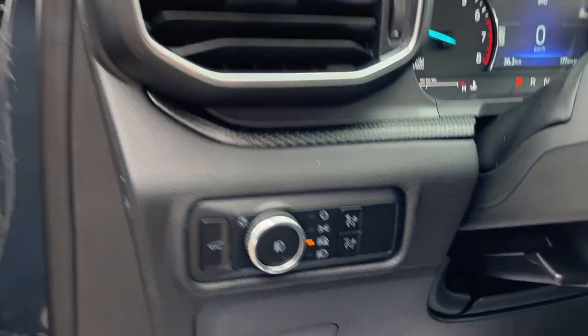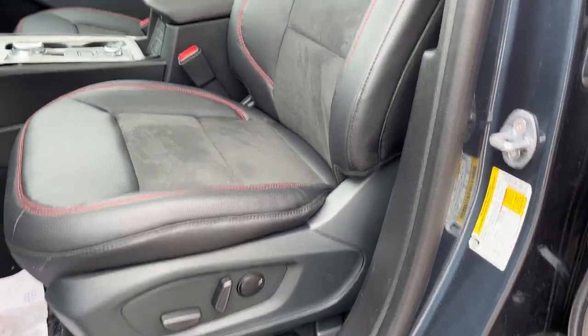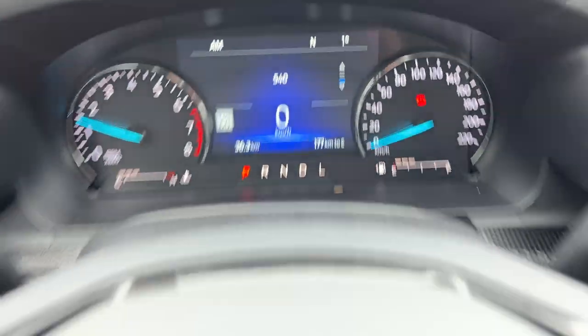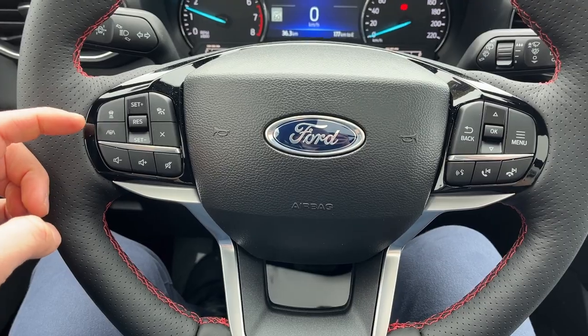You have a nice B&O sound system, automatic headlights, and really comfortable bucket seats up front that are powered with lumbar support. There are heated seats as well. Stepping into the vehicle, you do have a customizable digital display right behind the steering wheel. The steering wheel itself is very comfortable — it is heated, and you do have adaptive cruise control and lane centering on here.